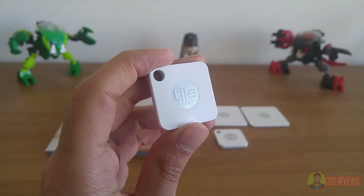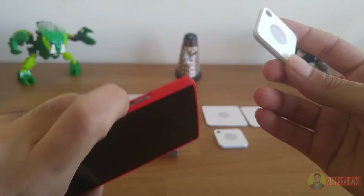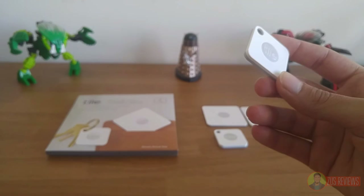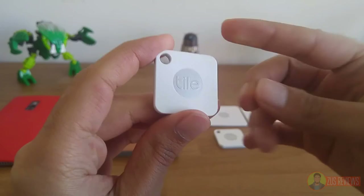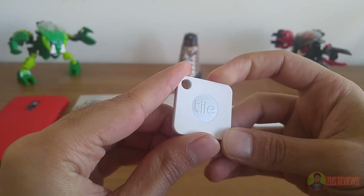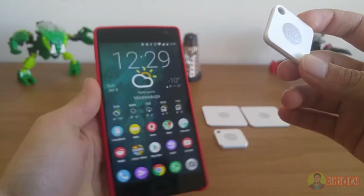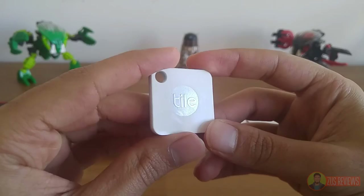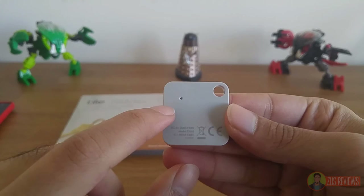At the front you have the Tile logo which doubles as a button. When turning it on for the first time, you press the button, it'll play a little ringtone, and then you can pair it with your phone. I've put my phone on silent with alarm volume at the lowest setting. One of the benefits of this Tile is that you can double-press that button and it will ring your phone and make it vibrate. You get a little notification as well. Once you turn your phone on, it'll stop — but it is quite loud, and it's a nice feature if you don't remember where you put your phone. So if you've got a Tile, you can find your phone; if you've got your phone, you can find your Tile. It works both ways, and that's a really nice feature.